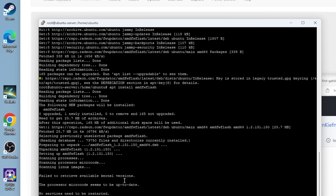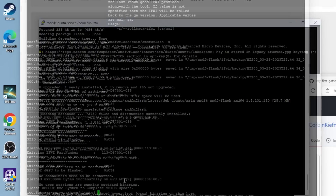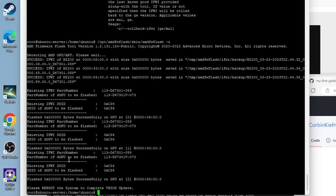From here, we can run the tool, agree to the EULA, and it's going to say it found the GPUs. You just do dash U and it does the update — it'll go through the update and take a little bit to run. At this point, we want to power down the system in order to proceed.